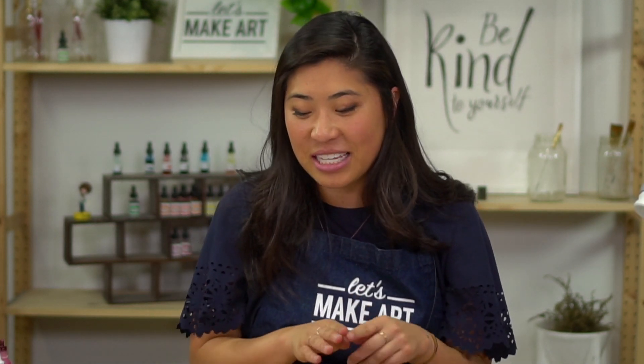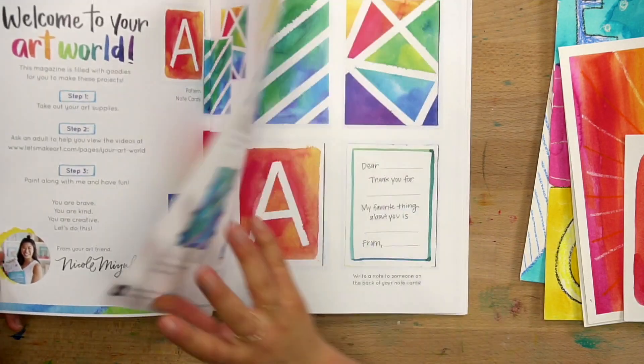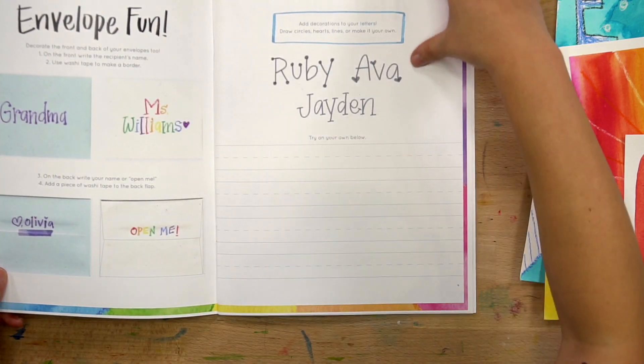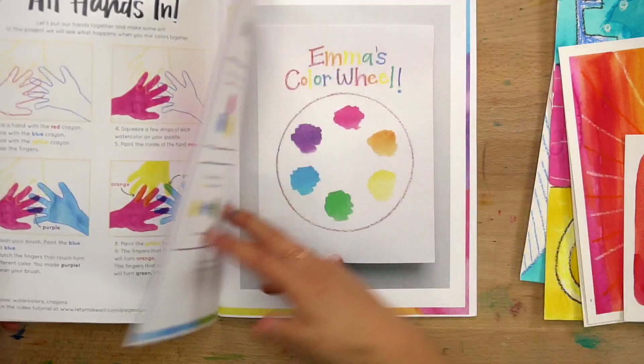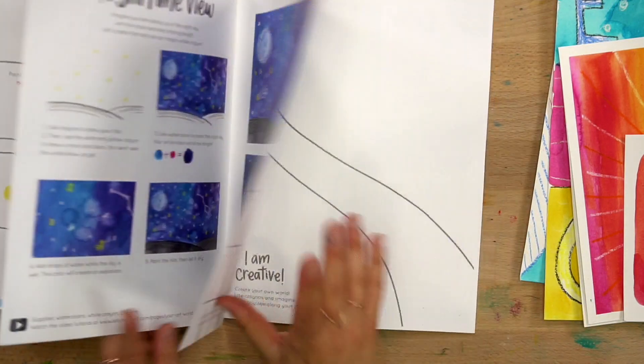There are so many different projects inside that will be accompanied with video, so it'll be the same kind of structure. What's a little bit different about this one is that there will be a full magazine for each box. Inside there's gonna be the welcome note and all the different step-by-steps, but in addition there will be some fun worksheets for them to fill out. I wanted to make this a little bit more interactive — we'll be making a color wheel.